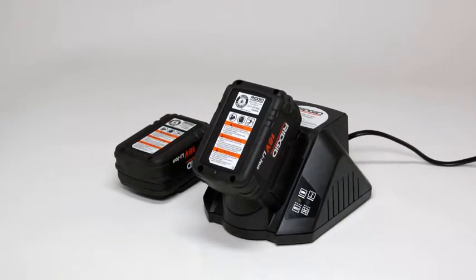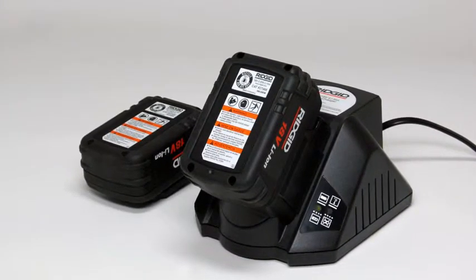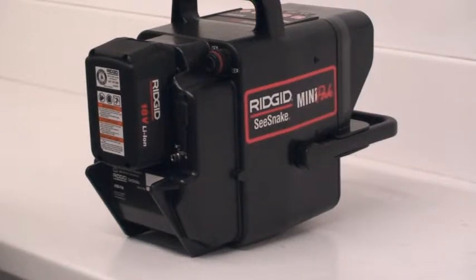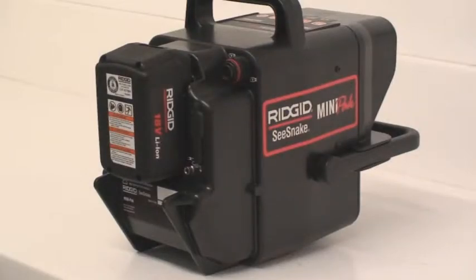The Mini-Pak can also be powered with an 18-volt lithium-ion battery. Batteries and charger are sold separately and can be purchased from your authorized RIDGID dealer. To install the battery, slide it into the dock until it clicks into position. A fully charged battery will run the Mini-Pak for up to 5 hours and the monitor has an on-screen icon that shows the battery's charge status during use. The icon will appear green when the battery is fully charged, red when the battery becomes weak and blink rapidly about a minute before the battery dies. To remove the battery, press the release tab and carefully slide the battery up and out of the battery dock.